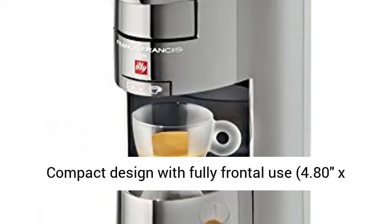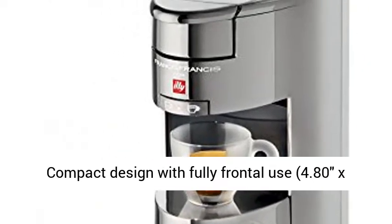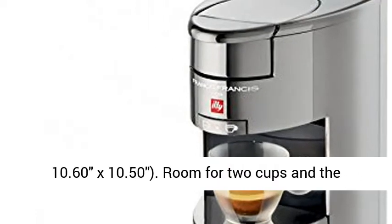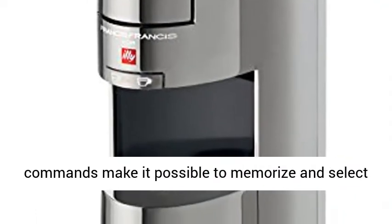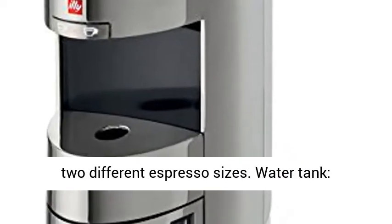Compact design with fully frontal use, 4.80 x 10.60 x 10.50 inches. Room for two cups, and the controls make it possible to memorize and select two different espresso sizes.